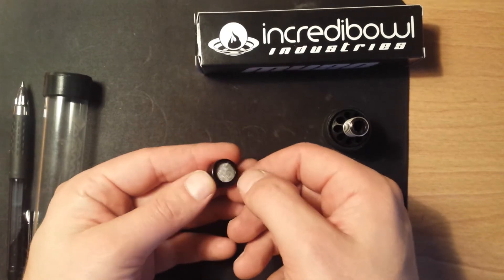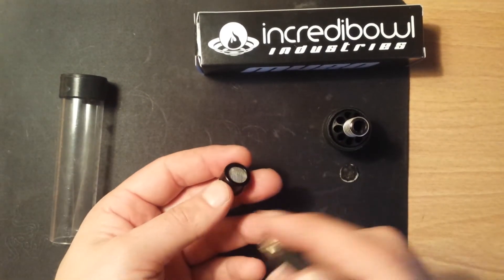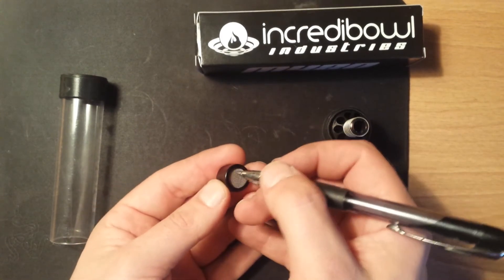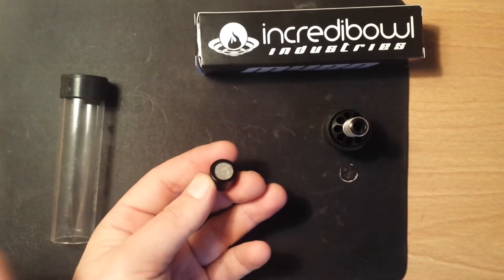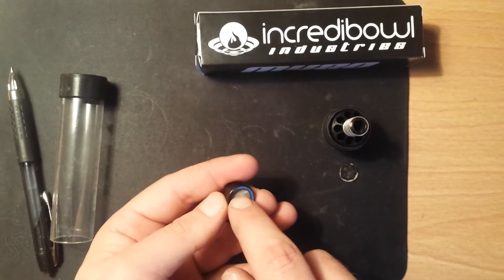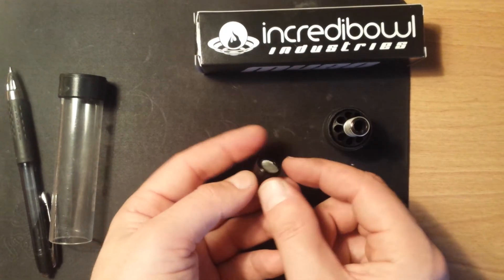You may have to use something like a pencil or whatever you used earlier to kind of press one small edge in, but not a big deal. And as you can see, once it's in place, it'll sit on that inner ledge, so it won't go anywhere or anything like that.